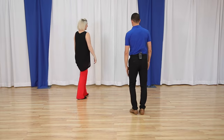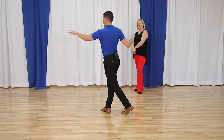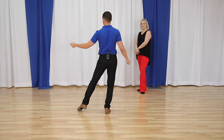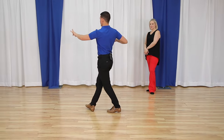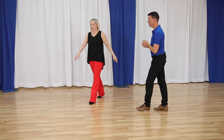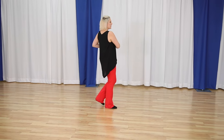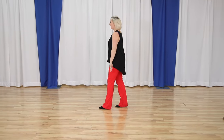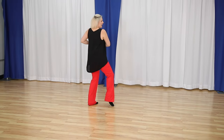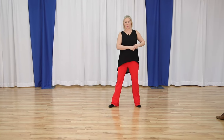Leaders' footwork from this side: we're in promenade position, slow, slow. On my quick, quick, I'm going to rock that direction — a little pressure on this foot — quick, quick, and then slow. Followers' part: from this side so you can see — we have slow, slow, we're going to turn around for quick, side for quick, and slow. Let's do that again: slow, slow, turning quick, side quick, and slow.